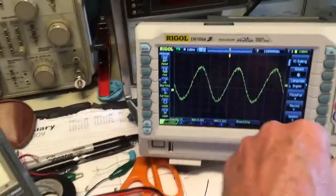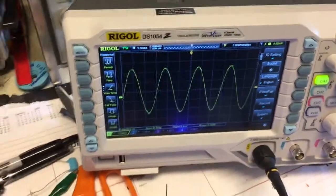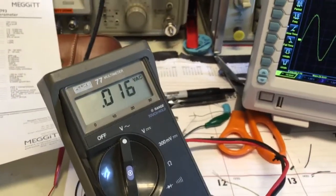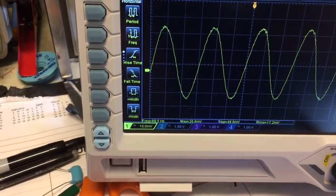There's a little bit of discrepancy, but as we turn up the amplitude on the function generator to produce a larger waveform, it starts to be a little more accurate — 17 versus 16. That value right there represents 0.16 G's at a frequency of 68 Hertz.